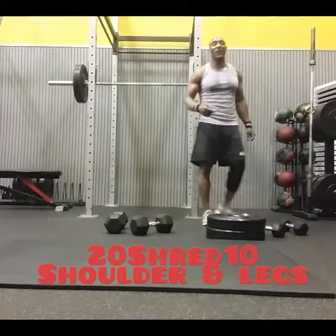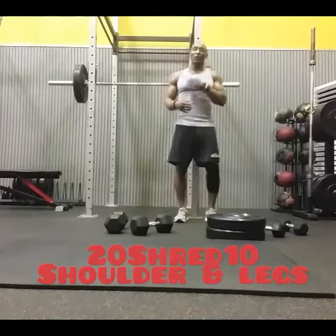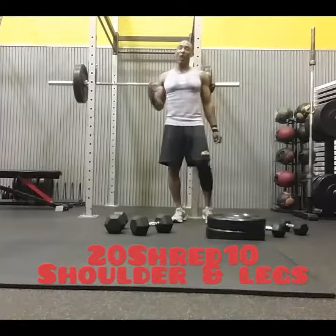I did that for 20 minutes straight with no breaks. It's going to give you a crazy pump and get your heart rate up.